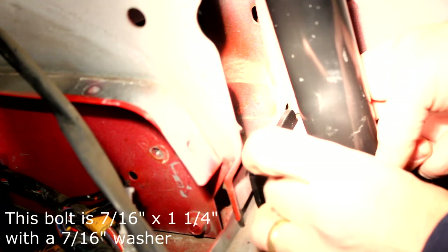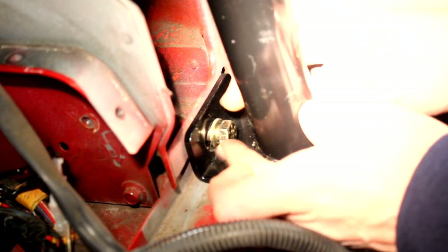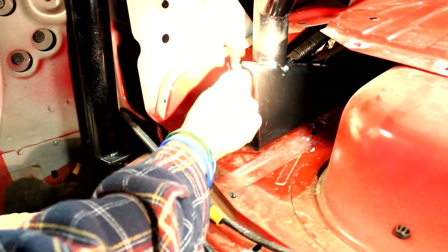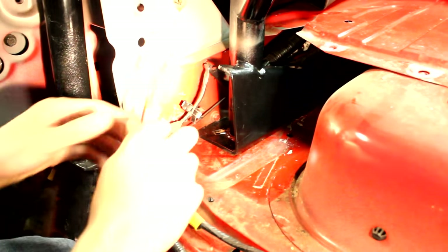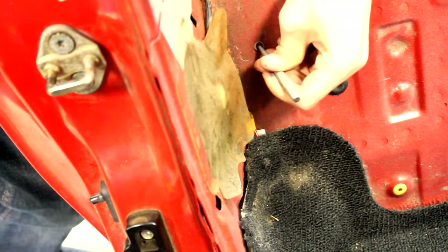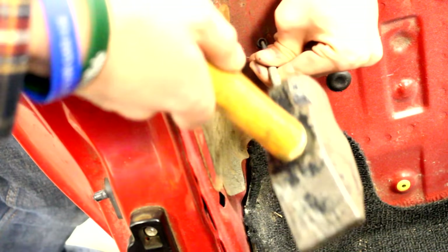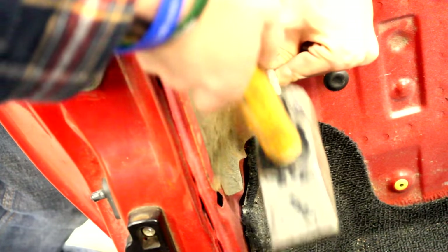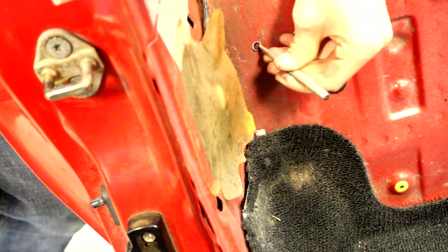Once you've got the bar sitting properly, put in the upper bolt on the forward mounting bracket. This will get the roll bar roughly where it'll sit when it's installed. Once it's in place you can mark the other holes which you'll have to drill. You could try to use a sharpie but I found that using an ice pick tool and scratching the paint underneath marked the holes better. Once everything's clearly marked, take out the bolts and remove the roll bar. Now it's time to drill the holes — to start, we center punch the holes. This will ensure that your holes are perfectly accurate and that the drill doesn't wander off.